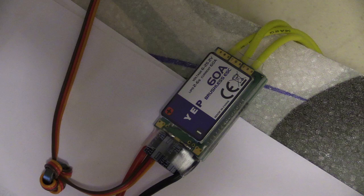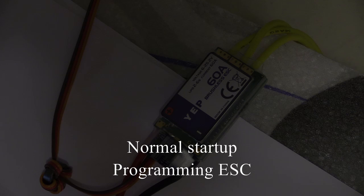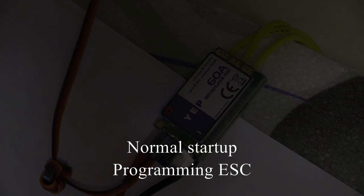In this video, we will cover two things. First, we will cover the sounds made by the ESC during normal startup. Then, we will cover programming the ESC using the throttle of your transmitter.